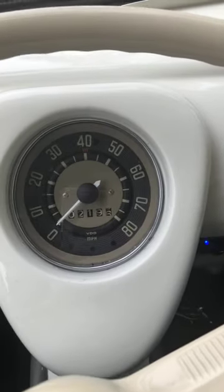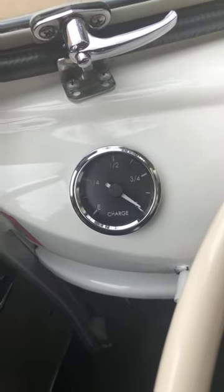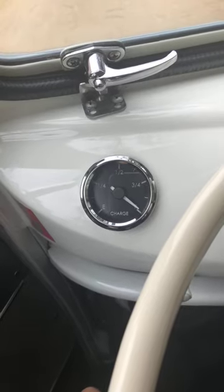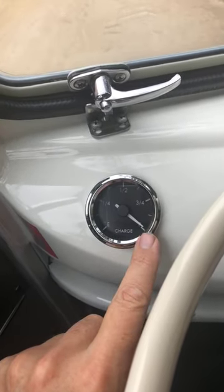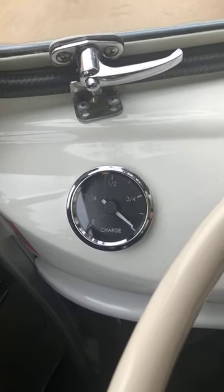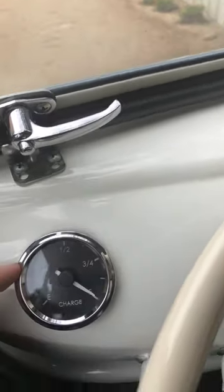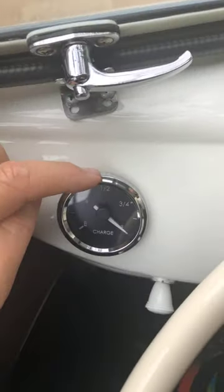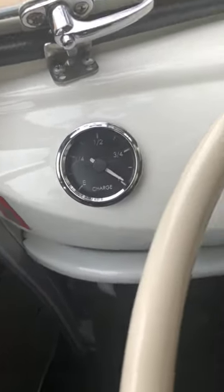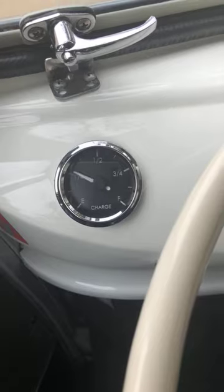Standard speedometer, nothing different there. Here's our fuel gauge — this is the first analog gauge we've used. Normally we put in a more utilitarian state-of-charge meter. The bus with the battery pack gives us about 80–90 mile range, so each tick mark is about 10 miles: 10, 20, 30, 40 would be halfway, and 80 would be fully charged. This comes on and off when you turn the car on and off, and that's an indicator that the car is on.